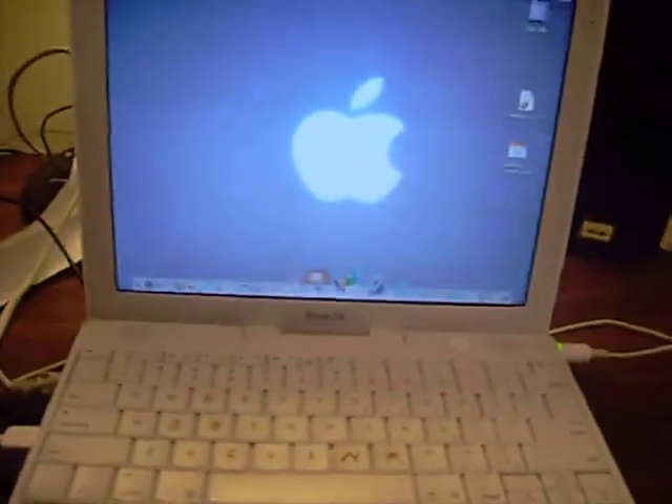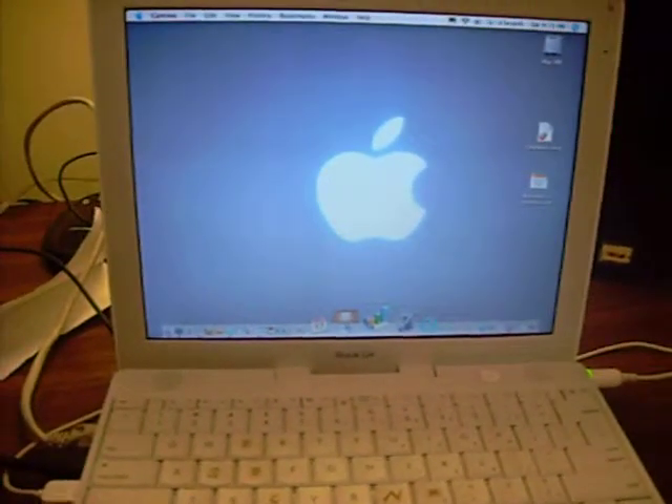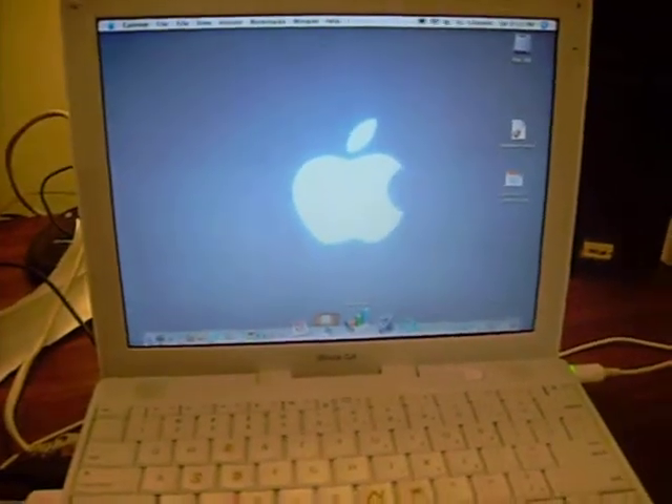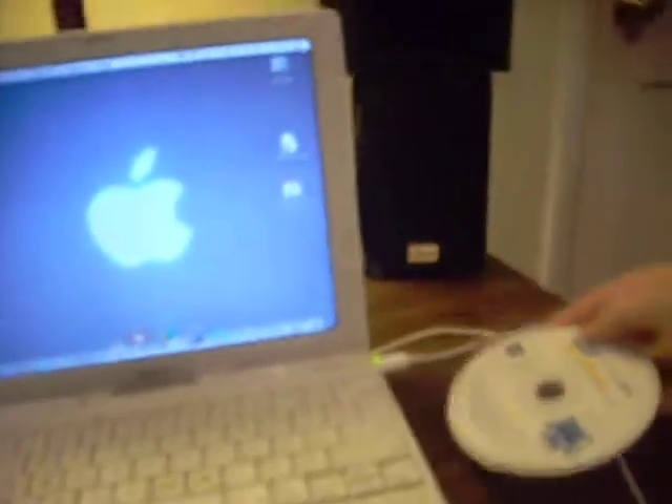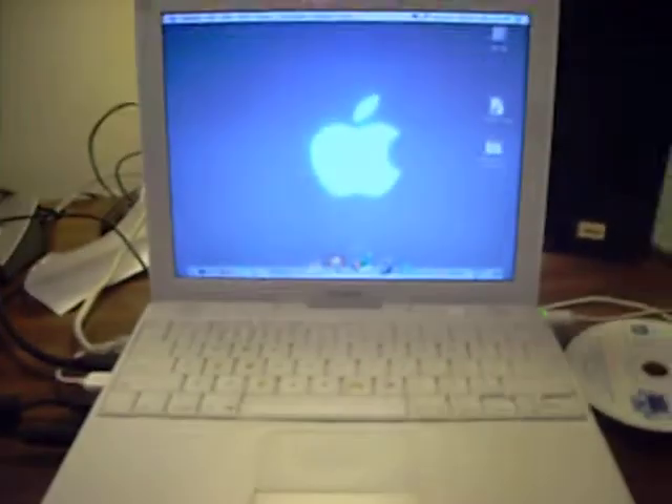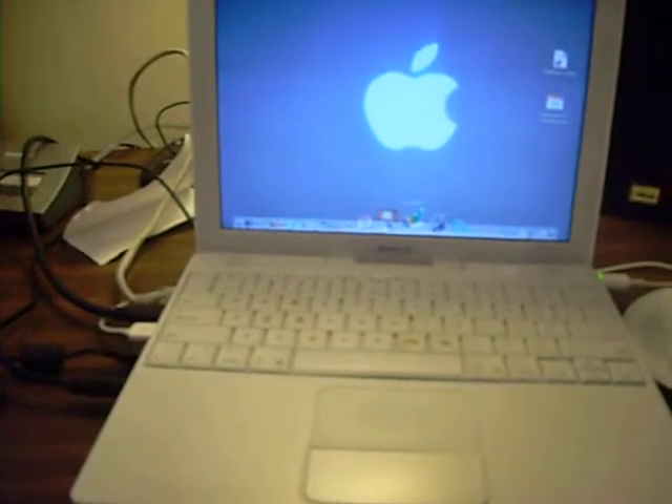Alright, now I'm going to approach it at the CD drive. This is just a printer driver for my printer over there, but this is an old printer, so it doesn't quite work with these computers.